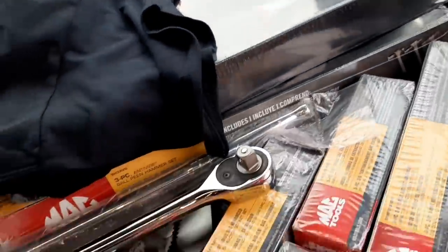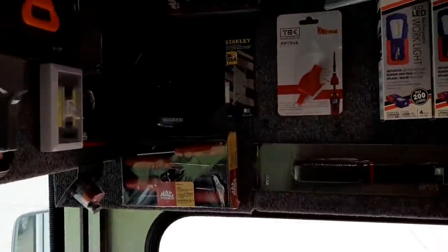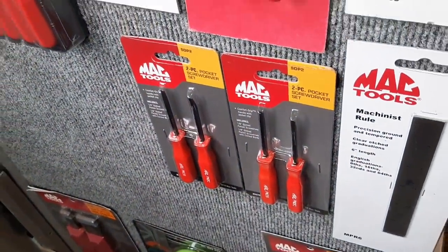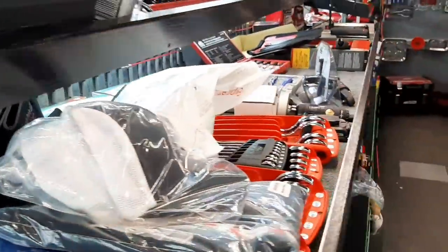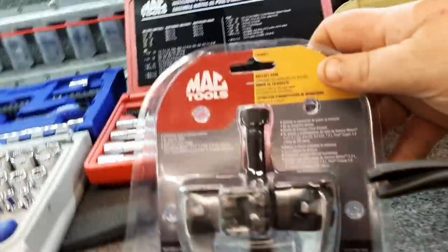We've got the hammer sets. If you guys need anything - I've had a couple of subscribers wanting me to buy some stuff for them. If you can't get a hold of something and need it, let me know. We'll do PayPal, Cash App, whatever we have to. That way we can kind of get you set up and get you going, because I know a lot of guys are definitely wanting to get a few extra Mac things.